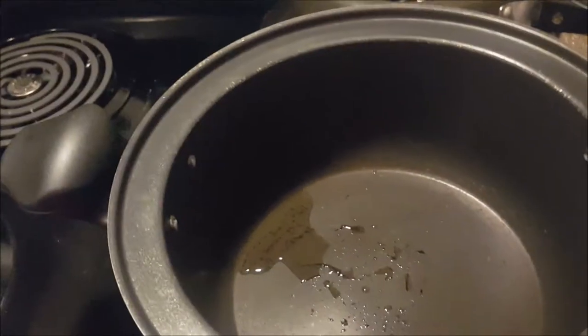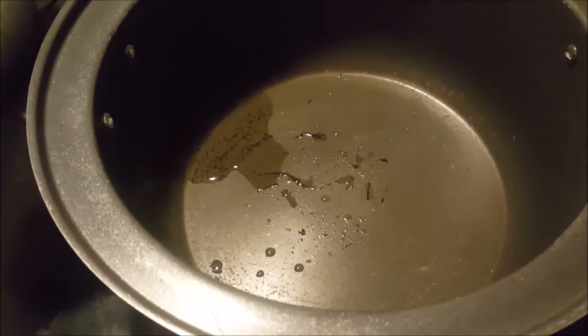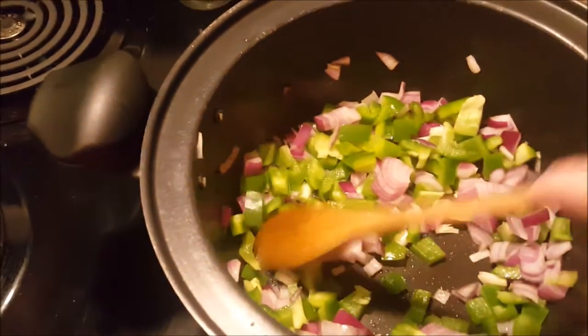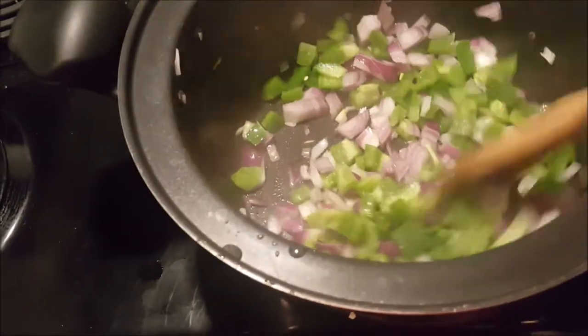My pan is heating up here and I put about a tablespoon of coconut oil. To that I'm going to add the onion and bell pepper. We'll just sauté these a little bit until they're tender. One tablespoon of oil is plenty.